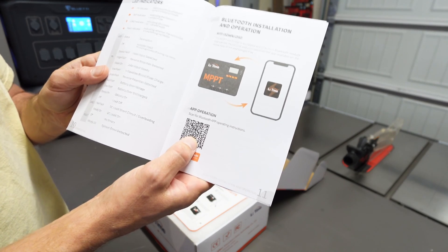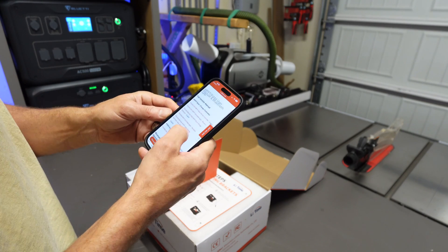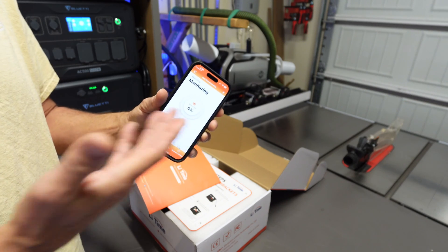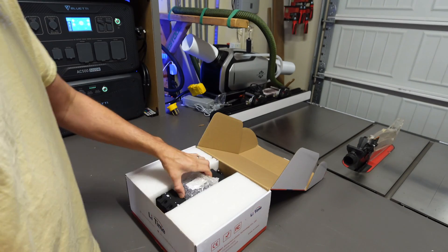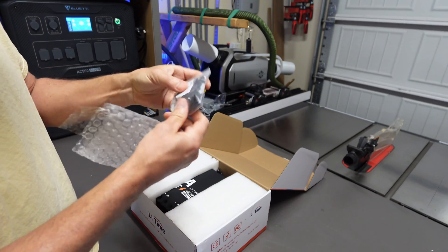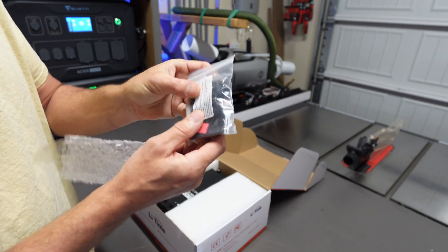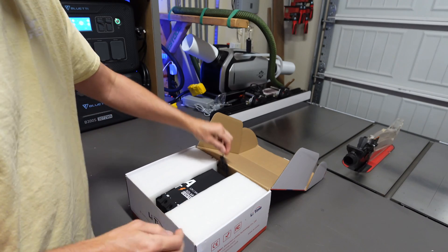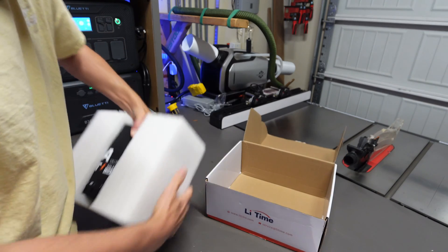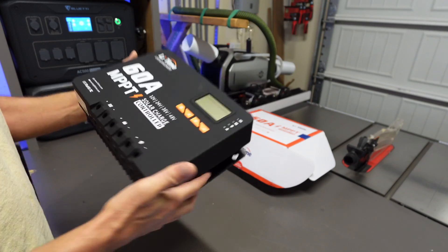You've got a QR code to download the app, so let's go ahead and get that done. In the box you're going to get some mounting plates, mounting brackets, heat shrink wrap, and some drywall anchors if you're going to install this on drywall. There's also what looks like a temperature sensor. It's pretty big and has some heft to it — you definitely need some anchors if you're installing this on drywall.